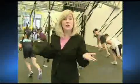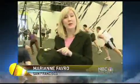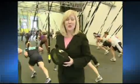The beauty of suspension training is that you don't need a class. You can take the equipment with you, swing it over a door in your home or hotel room, and start working out.